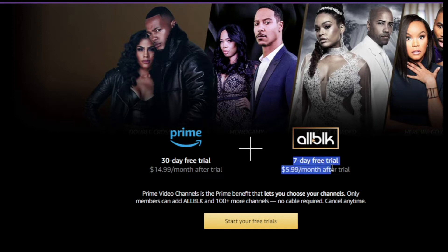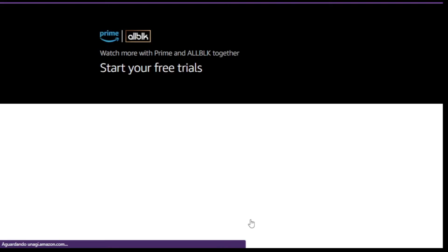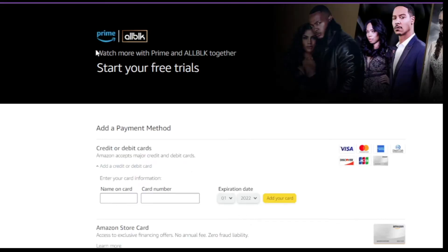Number 4: click on the add credit or debit card option. Number 5: fill in the card details — name, number and CVV — then click add card.